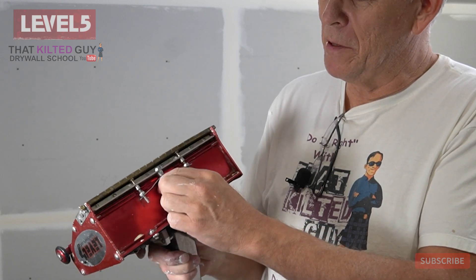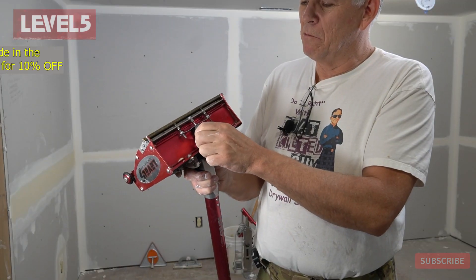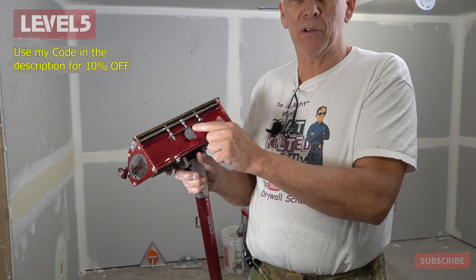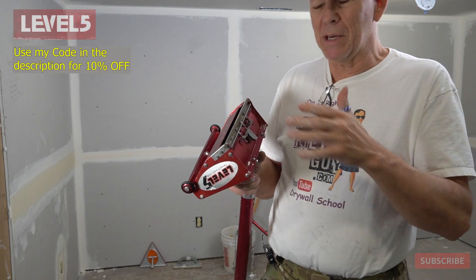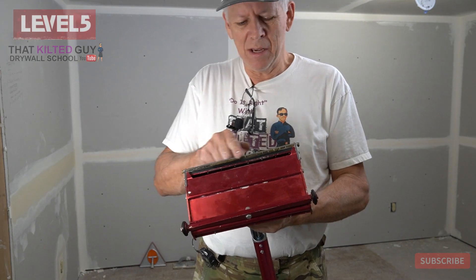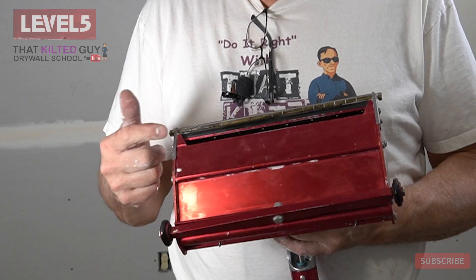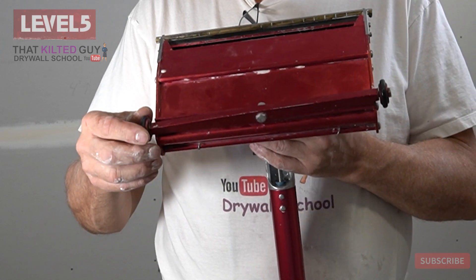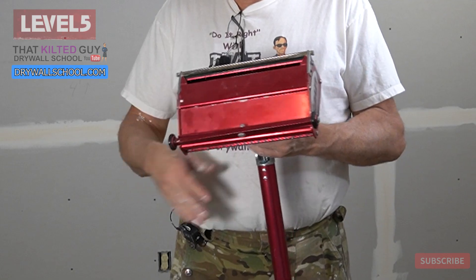If I really crank it up, you can see it actually puts a reverse crown on it — that's something we would almost never do. Normally you run this on about one or two for the first coat; it just depends how it's coming out, so you've got to play with it. Then the blade wipes it back off, and these shoes keep it from going off the side, so it leaves a nicely finished joint. There's also a pivoting bar with rolling wheels on it that makes it easier to go.